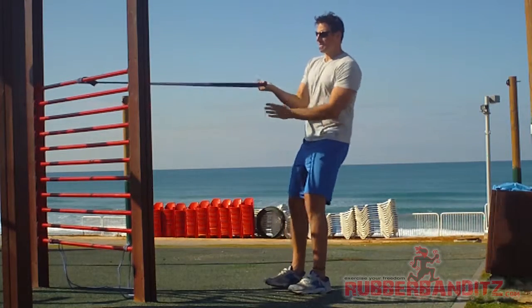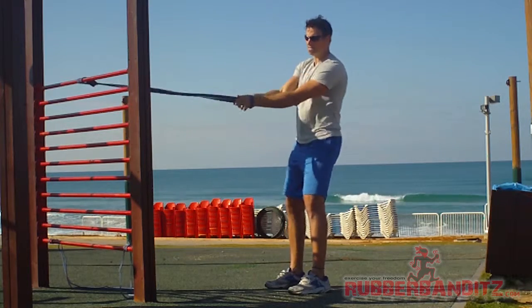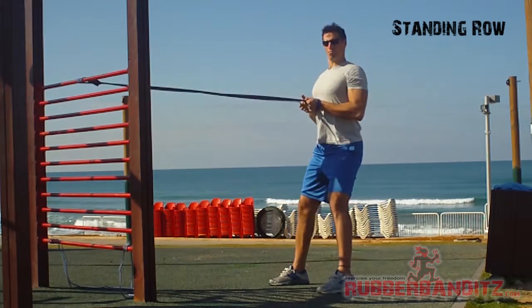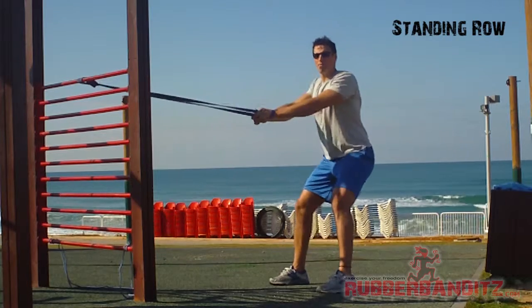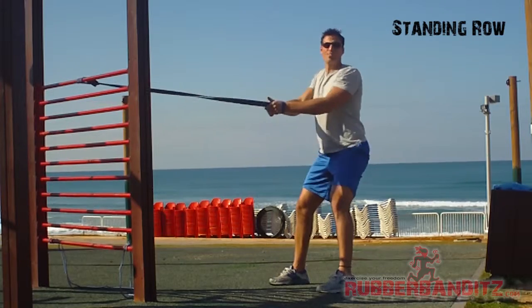I'm going to start off by inserting both hands into the band and grasping it. It's going to lock my hands in place and allow me to perform a row, bringing the band straight to my chest. I'm only going to do a couple reps of each exercise here, but feel free to continue and do as many as you can.